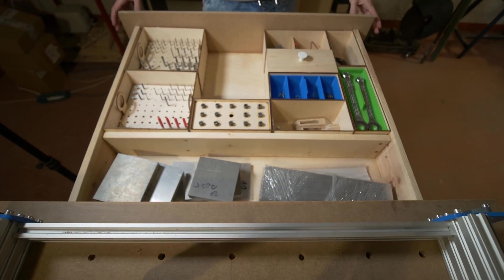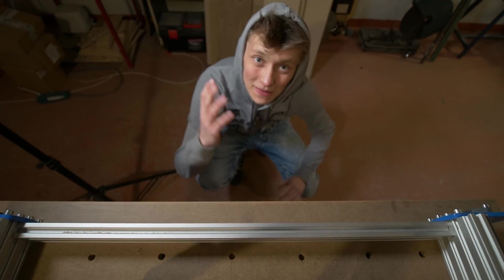This is my new CNC drawer, but before I give you a tour, let me show you how I made it.